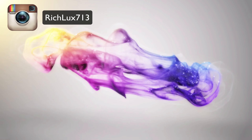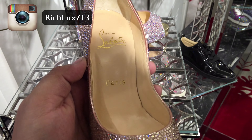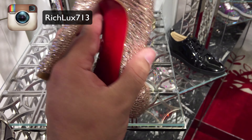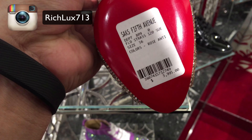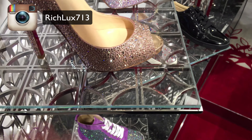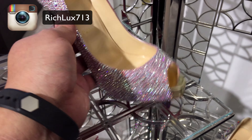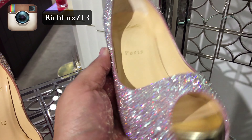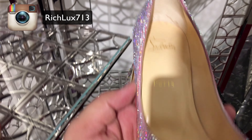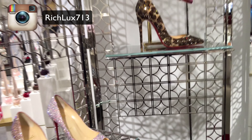I went to the store and I saw so many shoes. You got some Christian Louboutin. They're so cute. Look at these cool shoes.